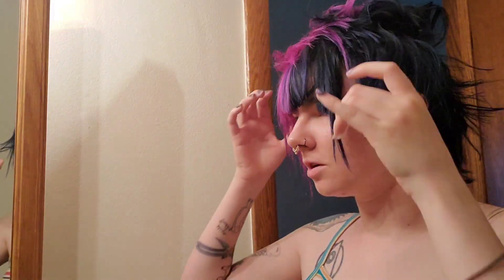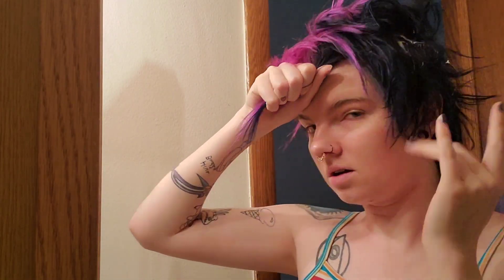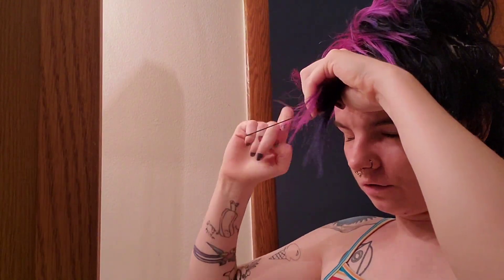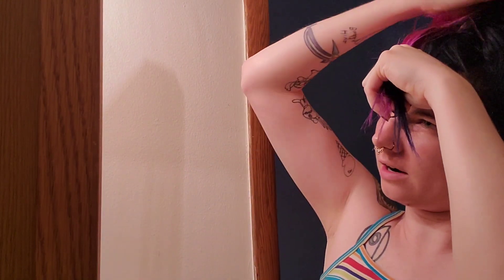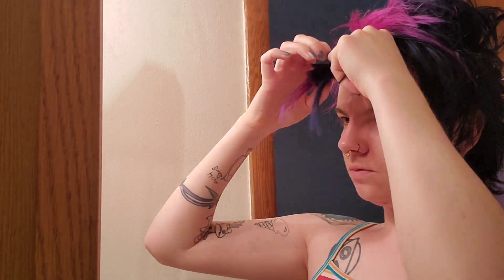First step: if you have fringe that you want to stay down, you need to separate it out and put it in a ponytail so that it does not get product all over it, because you don't want to straighten your hair if it has product all over it. Also, it'll get crunchy, and we don't live for that life.